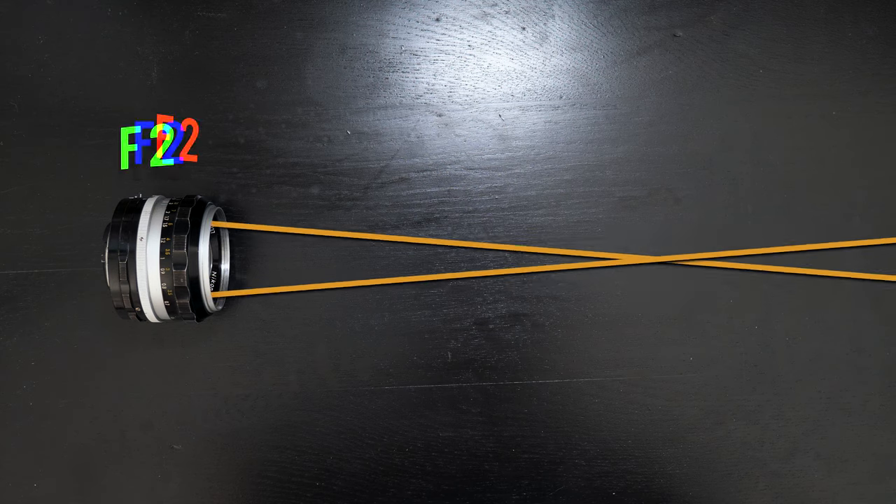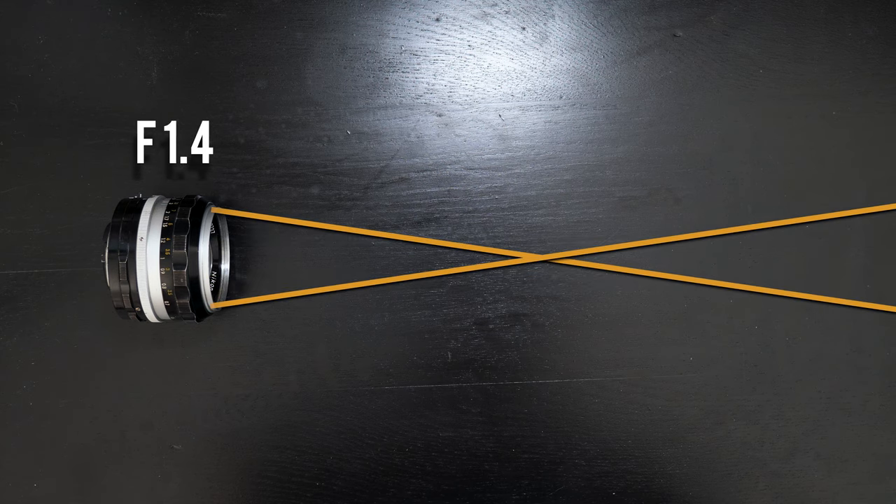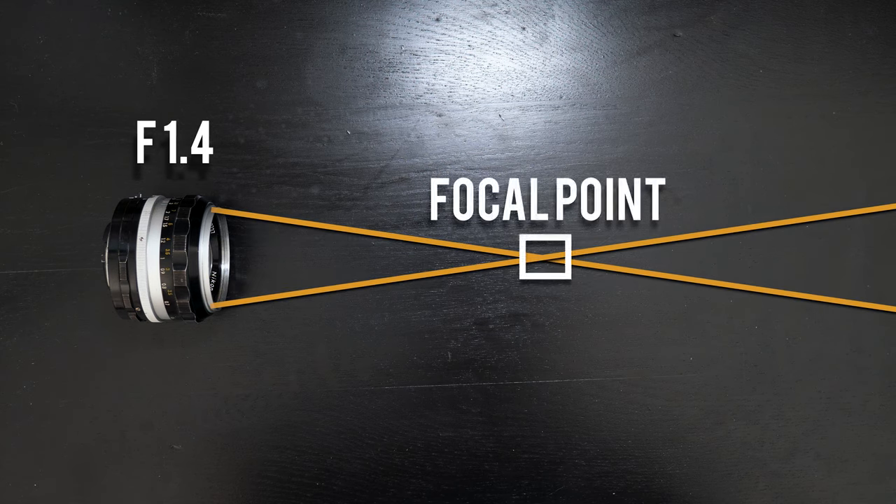If the intersection of these lines is our focus point, then our image will become more and more out of focus and blurry the farther the lines get apart from each other — so the farther or closer the distance depending on where your focus point lands. If we were to open up this lens all the way to a 1.4, you'll see that our intersecting lines are only in contact with each other for a very short time, making for that pinpoint focus and having our background and foreground totally blown out.